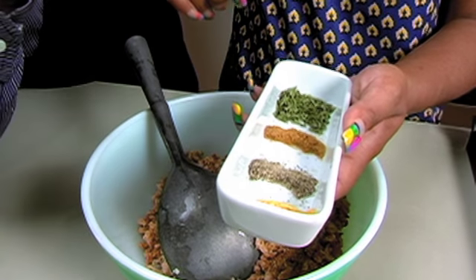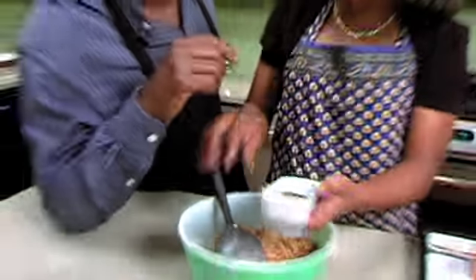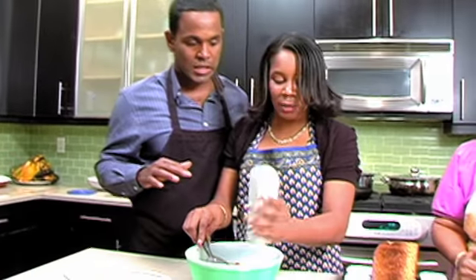Parsley, cumin, black pepper, and some ground mustard for a little twang — that's about a teaspoon a piece. You just throw all that in there? That's exactly a teaspoon a piece, yes.